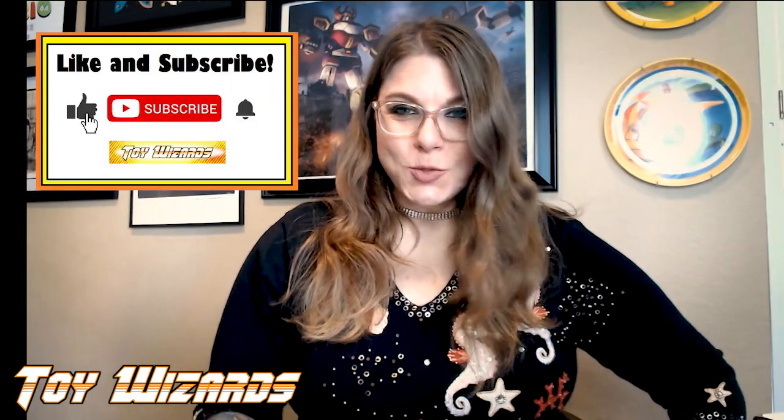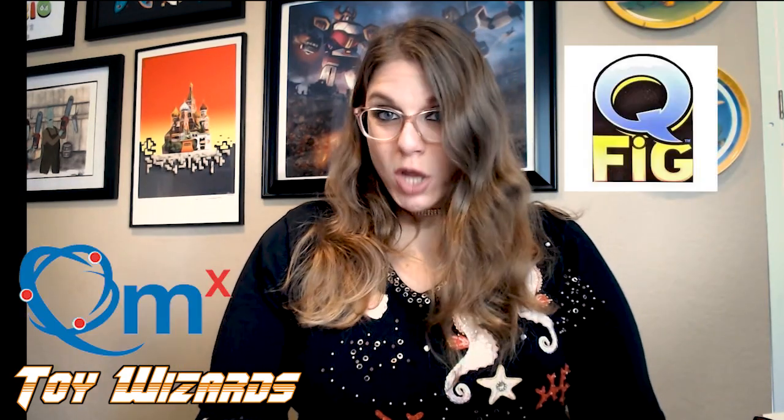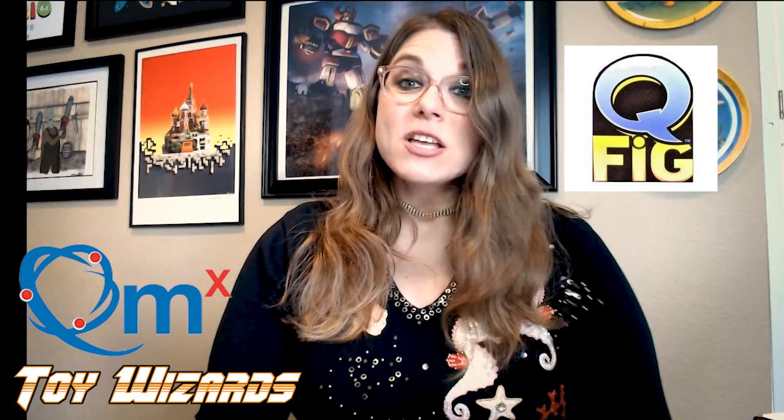Hey everyone, I'm Lauren Stone with Toy Wizard, that's toy-wizards.com, and I'm back for another spontaneous toy review. Today's item is brought to us by Quantum Mechanics, or QMX. Big thank you to QMX for giving us something cool to check out together.